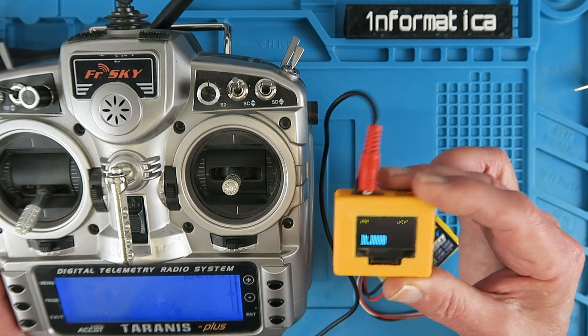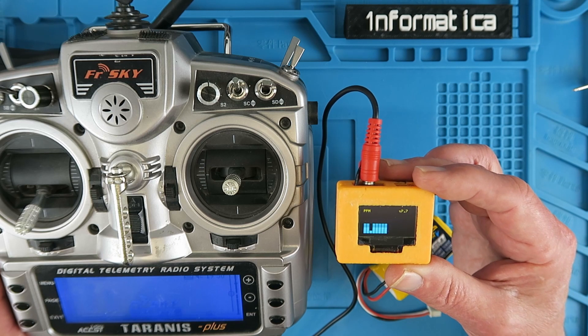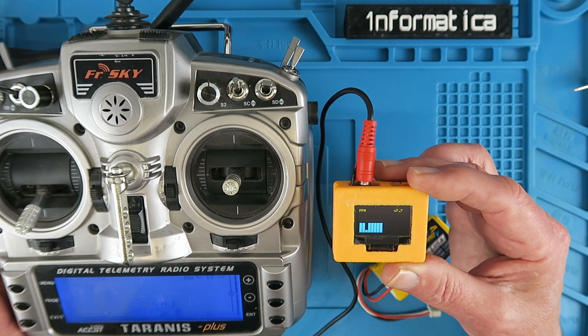I hope you found that review of this little device useful, and that you'll find a home for it in your toolbox too.